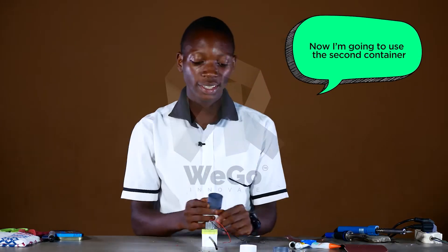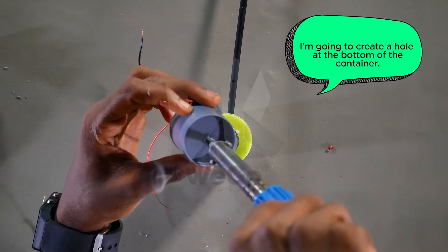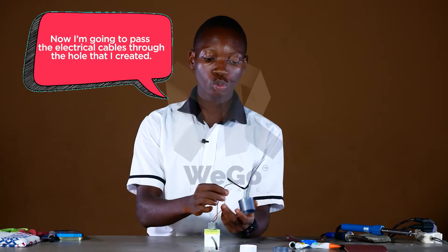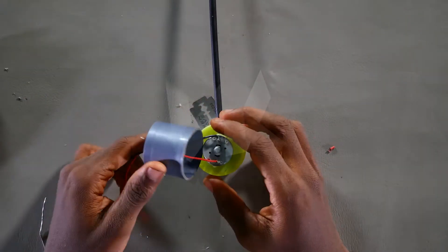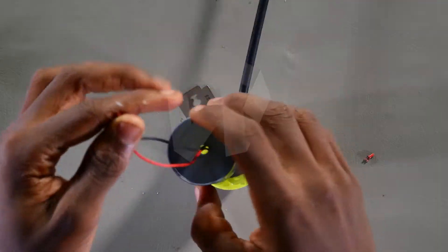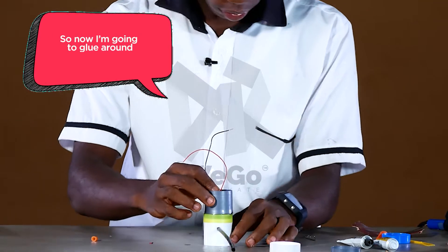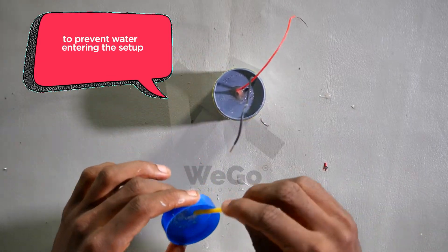Now I'm going to use the second container to seal the motor. I'm going to create a hole at the bottom of the container, then pass the electrical cable through the hole that I created. Now I'm going to glue the container on the cover.